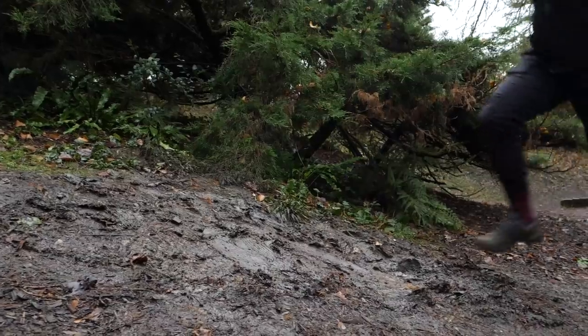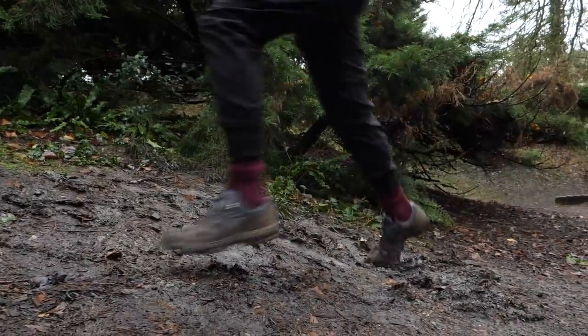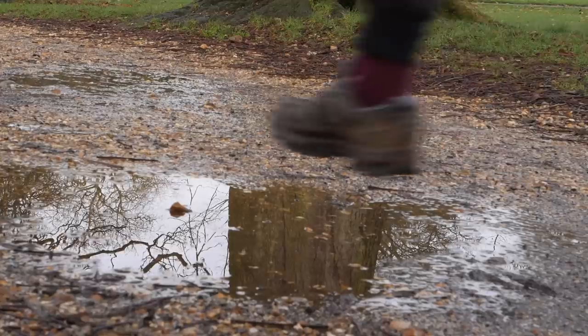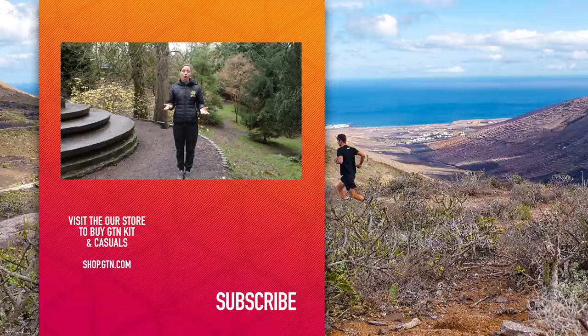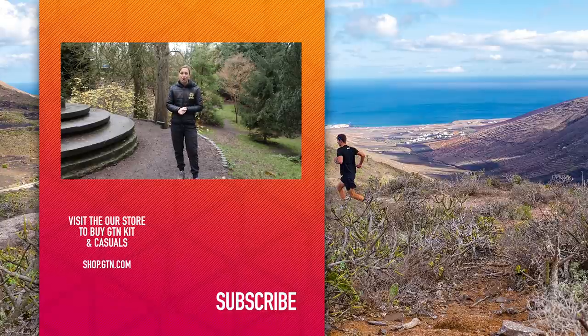We're not saying you have to have a pair of trail shoes to go and run on the trails — just that it can enhance your running experience if you've got footwear that matches what you're running on. Personally, I save my hardcore trail shoes for the really muddy depths of winter, then tend to run in my everyday trainer when doing a bit of running on and off the trail. The choice really is yours, and hopefully this has given you some insight and inspiration to go out and experiment with where you live.